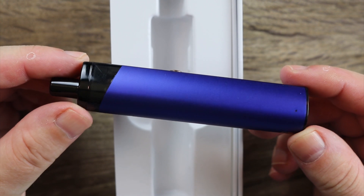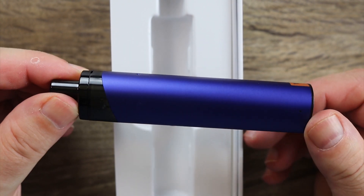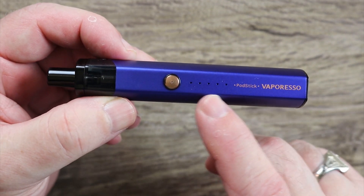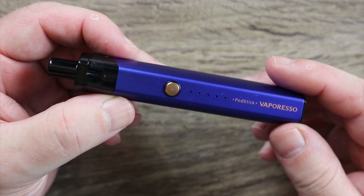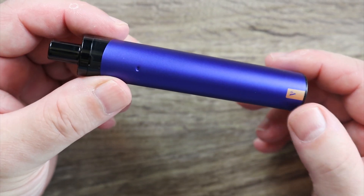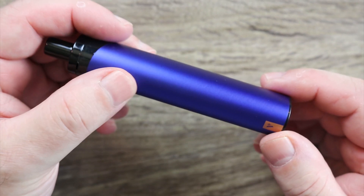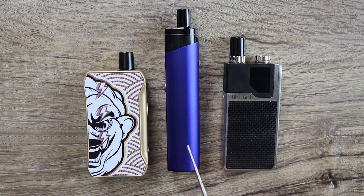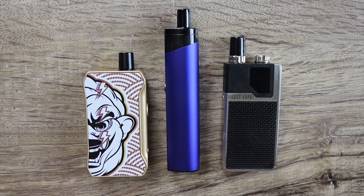Check that thing out right off the bat. I'm kind of digging that. Nice color. A little bit of Vaporesso branding over here. Here is your battery meter right there that we'll go over in more detail in a second. A little bit more Vaporesso branding on the other side. I wanted to give you a quick little size comparison. Of course this is the pod stick by Vaporesso. Here is the CKS Jr and there is the Lost Vape Orion Q.